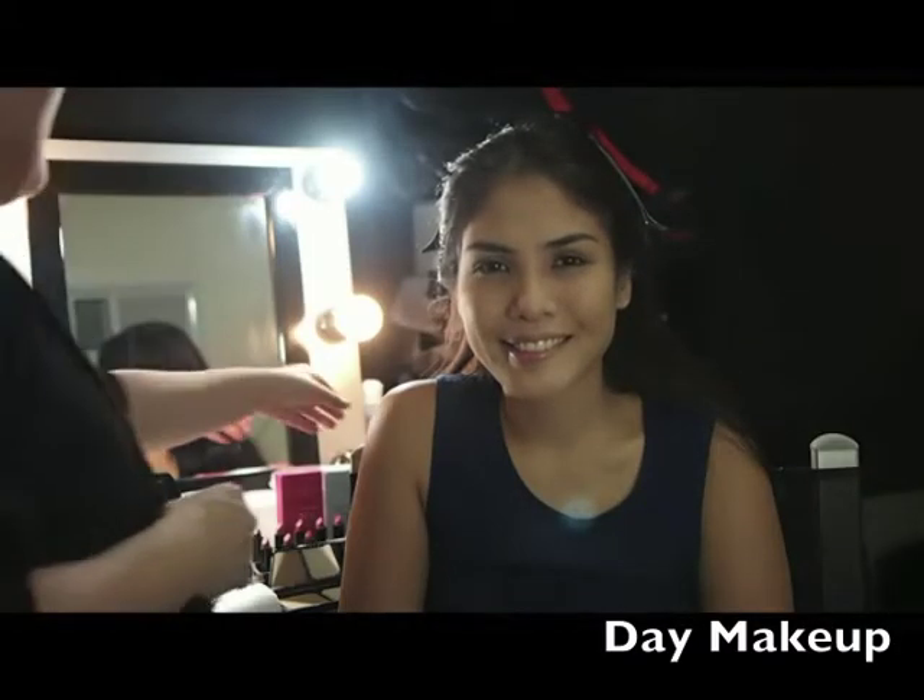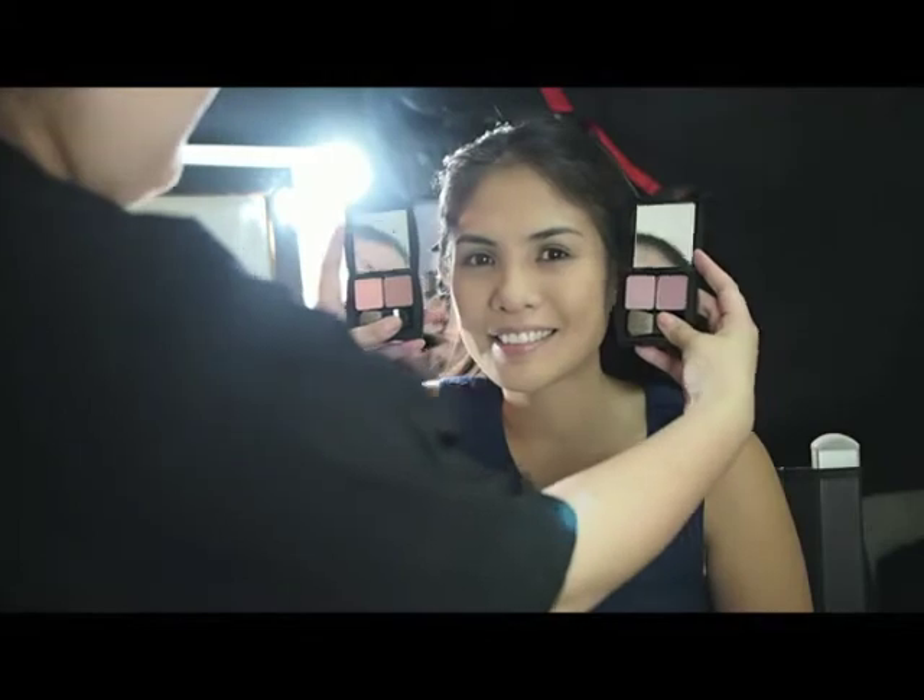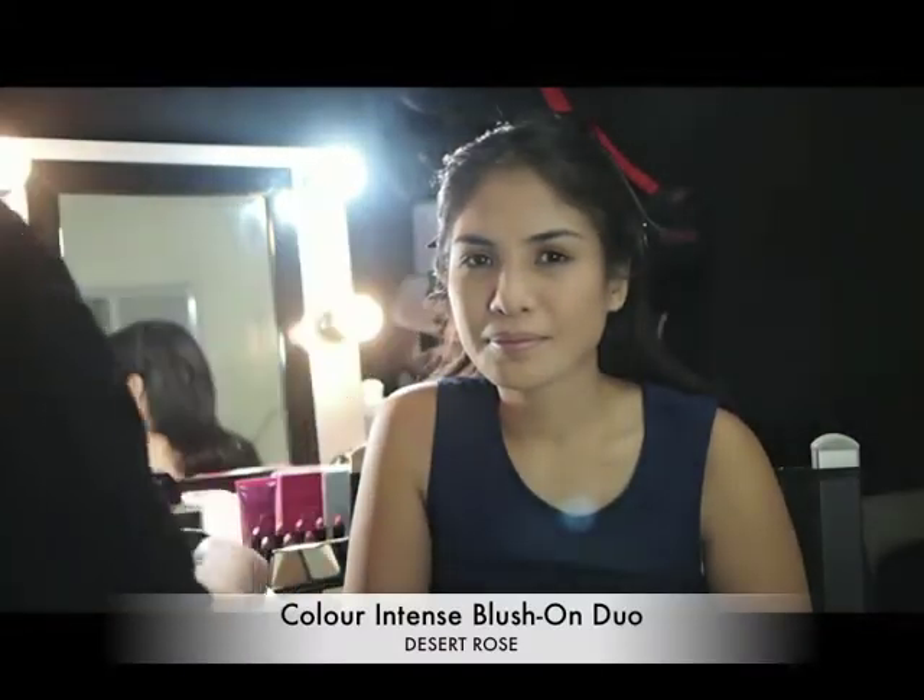Let's begin with Day Makeup. Choose a blush that suits your skin tone — more orange for warm and more blues for cool.